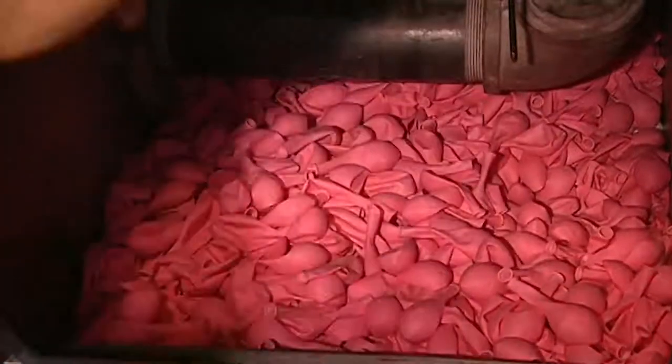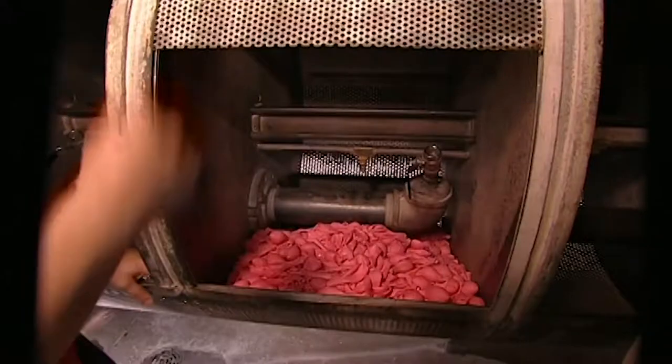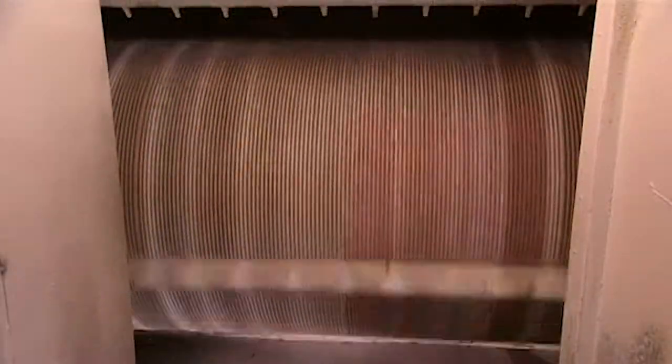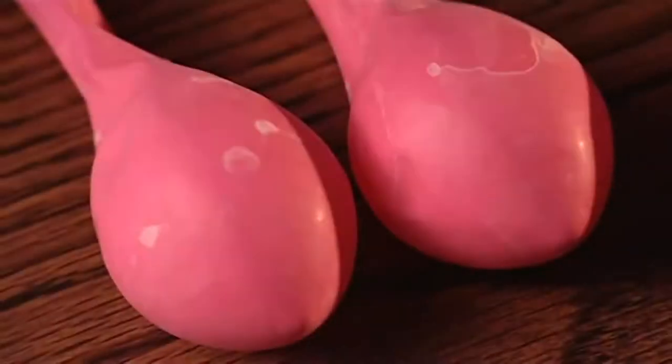Next, the balloons are piled into an industrial washing machine and a cleaning solution is added. The machine heats to a steamy 71 degrees Celsius, while the balloons tumble and nozzles spray water onto them. This doesn't just clean the balloons — it completes the vulcanisation of the latex.